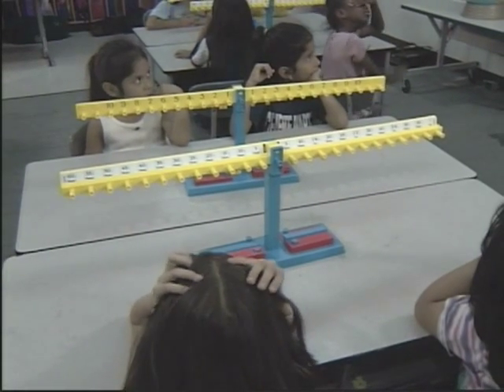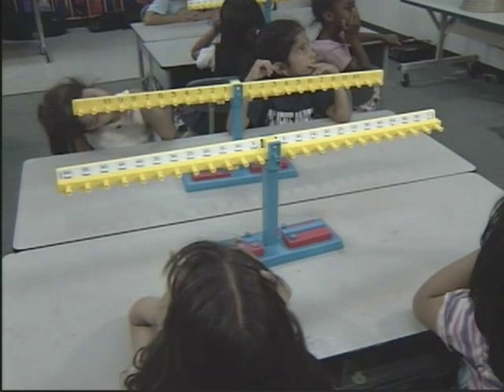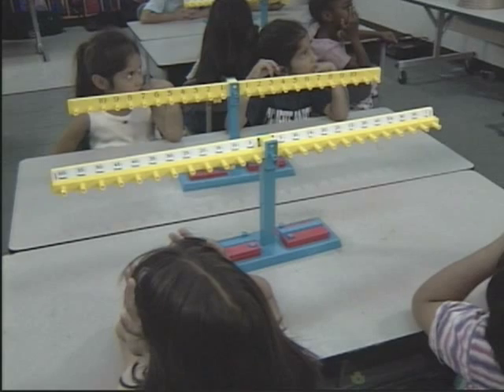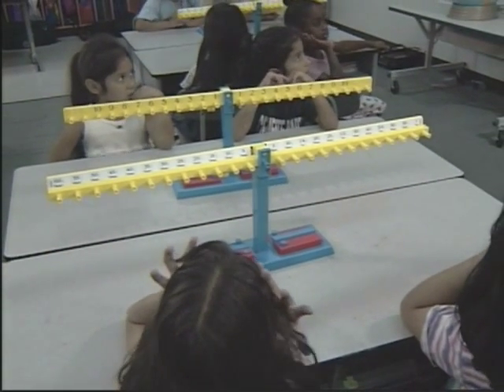Now we're going to try and balance something different — we're going to try and balance hours and minutes. Remember how we learned about time? Now we're going to show on the balance beam that minutes equal hours. We know that on a clock, but now we want to see it on a balance beam.